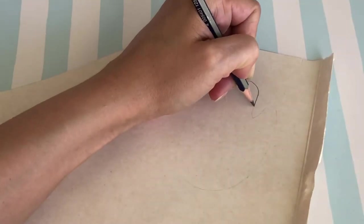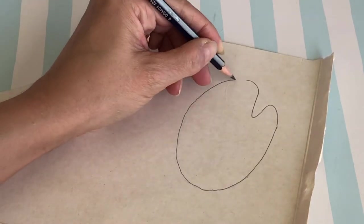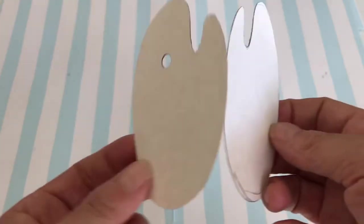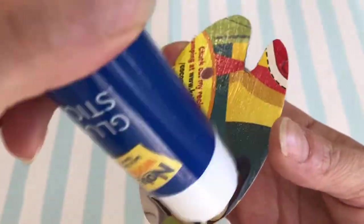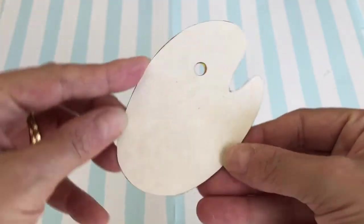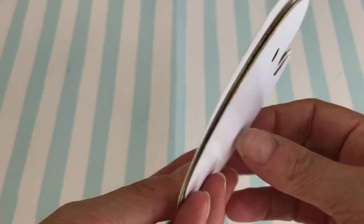We are recycling a cereal box for the paint palette. On the plain side of the paperboard, draw the classic palette shape — ours is approximately nine centimeters long by six centimeters wide. Cut out, then trace and cut another from your paperboard. For the thumb grip, we used a standard stationary hole punch. Glue the paperboard palettes together. You can choose to paint the palette white, or trace, cut, and glue white poster board to the front and back for neatness and extra strength.